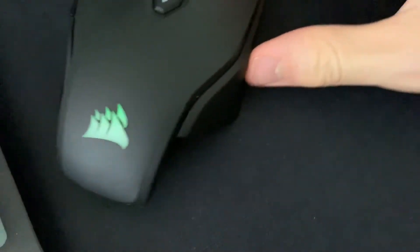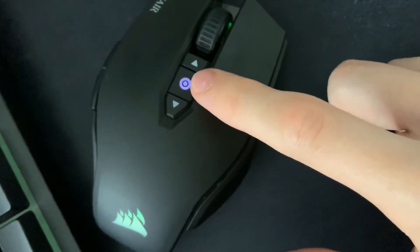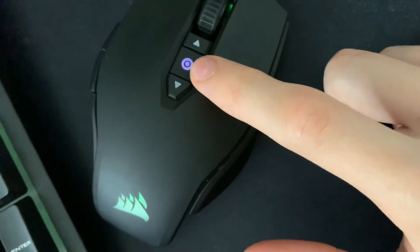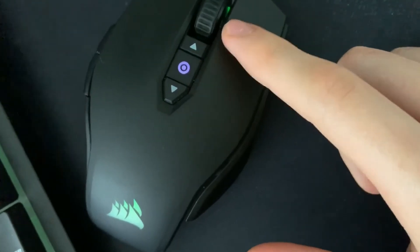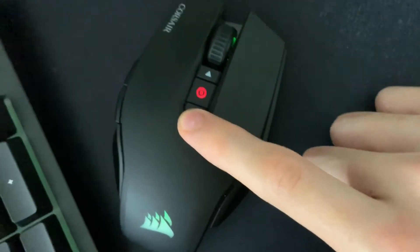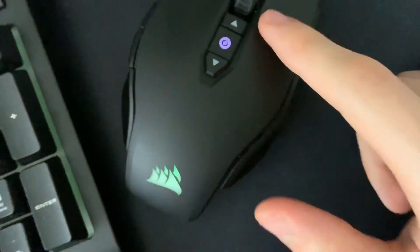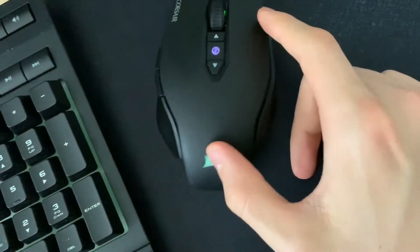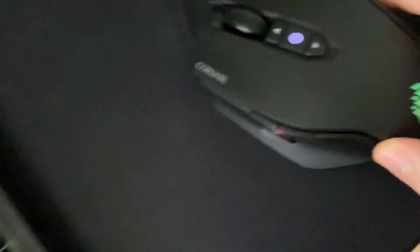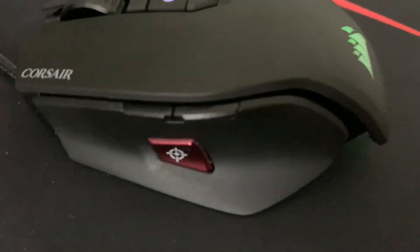Here's the lighting, and there's also lighting at the front on top that lights up as well. That is basically the sensitivity indicator — you switch it and it changes different colors. I'm going to keep mine on normal, but it does go up to 12,000 DPI. Here is the top-down view of the mouse.